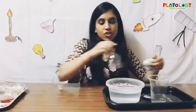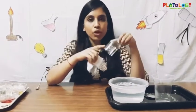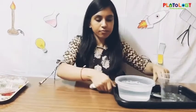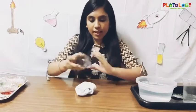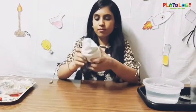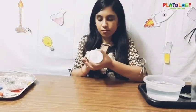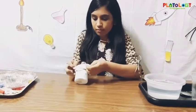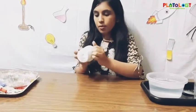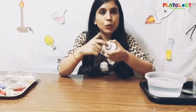Now you have to cover this part of the bottle with the socks. As my bottle was small, I have folded the socks and now I'm going to cover it like this. Make sure you leave the plain surface here and the mouth of the bottle is open, as we are going to blow in from that end.